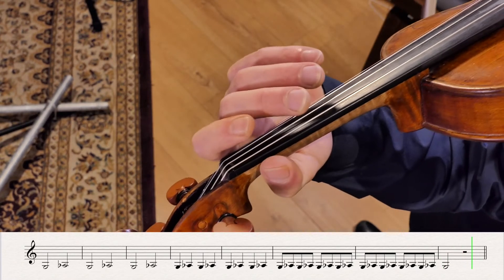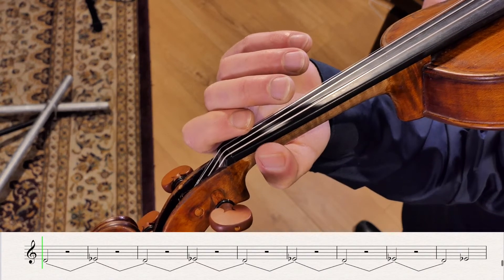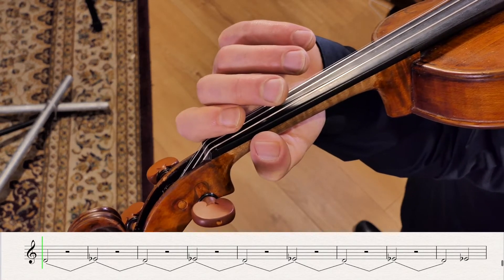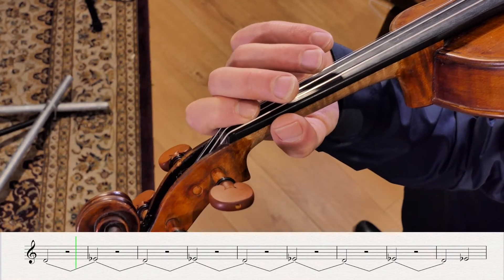Continue straight on to the D string — D and E flat. Make sure it's nice and round. Low first finger.